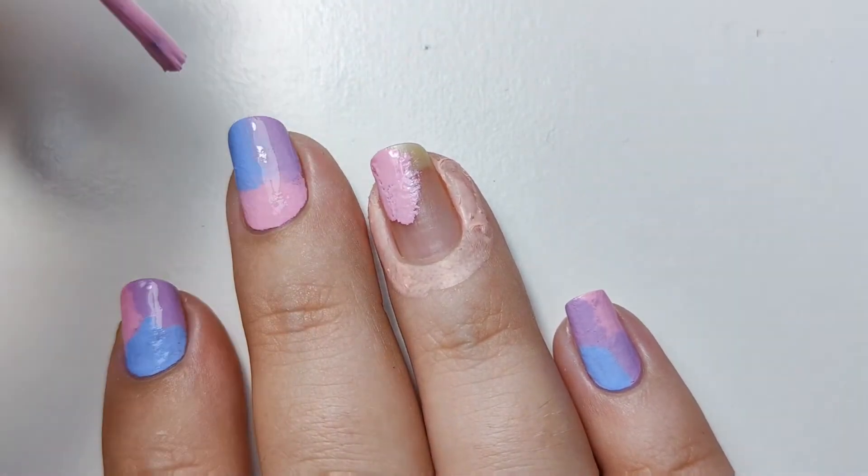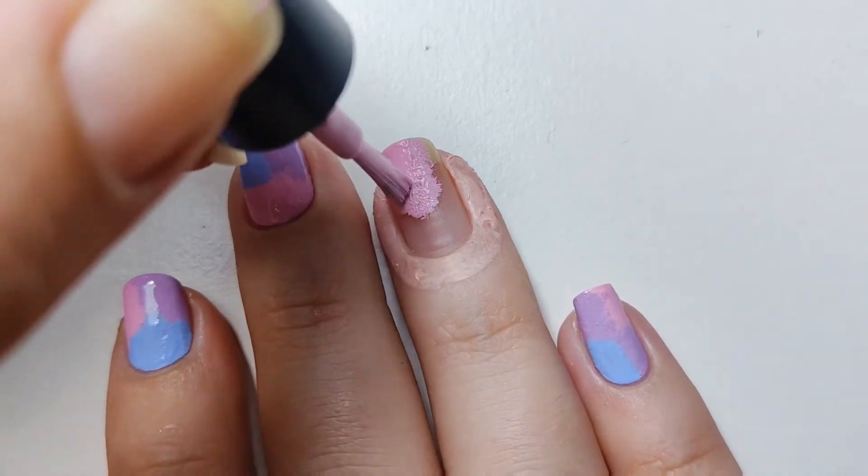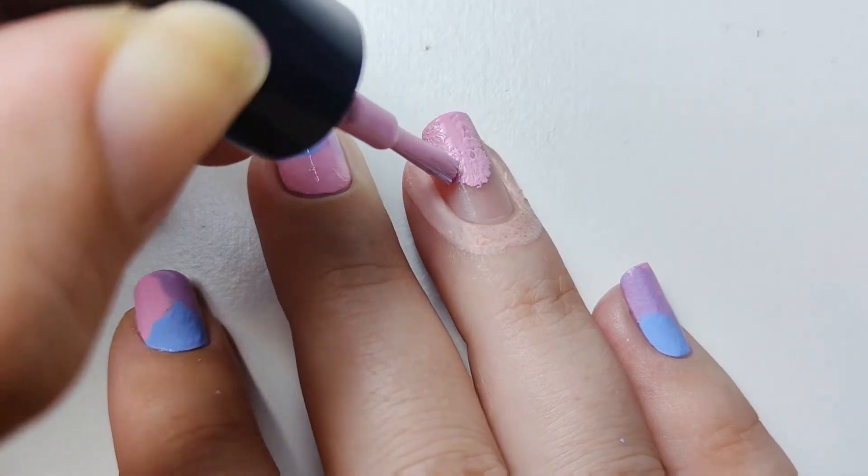Using a stippling technique, I applied the pink polish in a random pattern. I tried to do about 5-6 different parts but it was much easier just doing it in thirds.